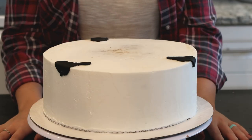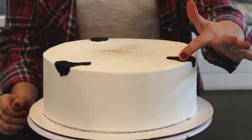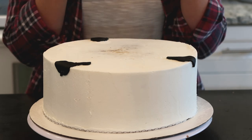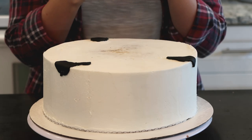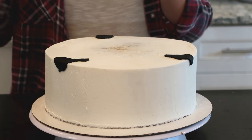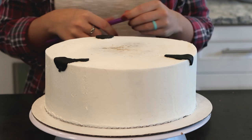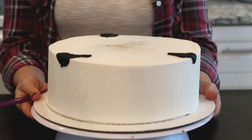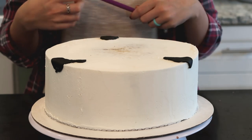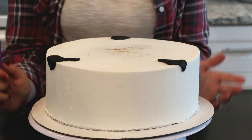Alright, I have all of my cakes iced. I went ahead and put some of the cow spots on top of the cake so when we put the pig on top, it overlaps a little bit — but you don't have to do that, it's just an option. Now we are going to put in the supports so the cake doesn't collapse. This is extremely heavy already and it's just one cake, so when you start stacking, it gets really heavy. You want to put in supports.